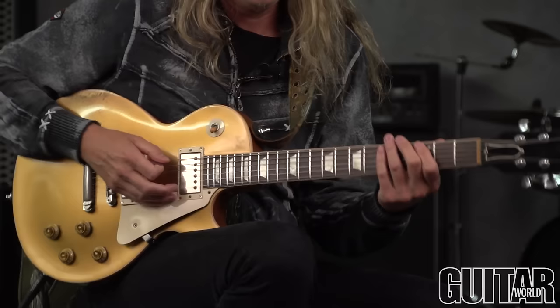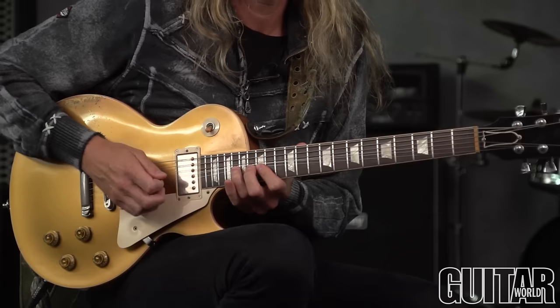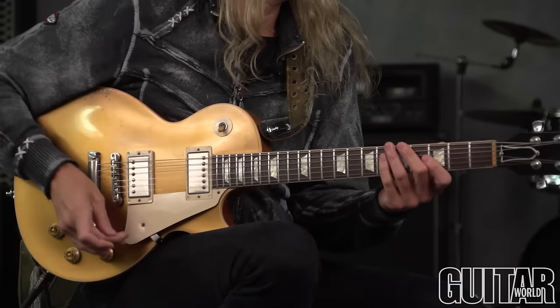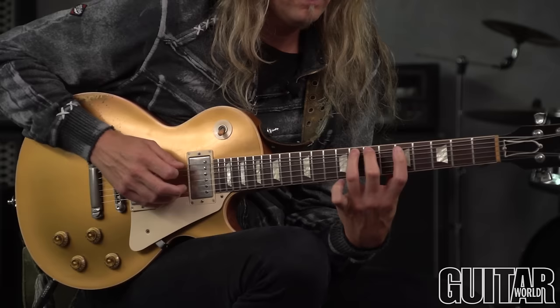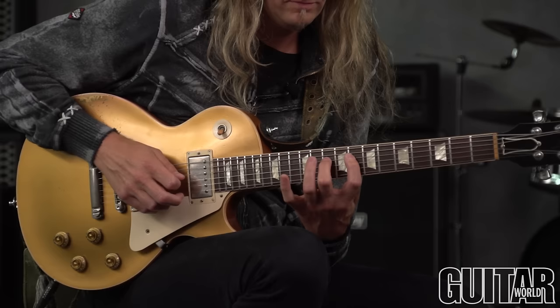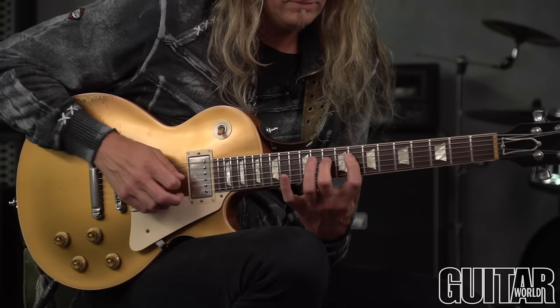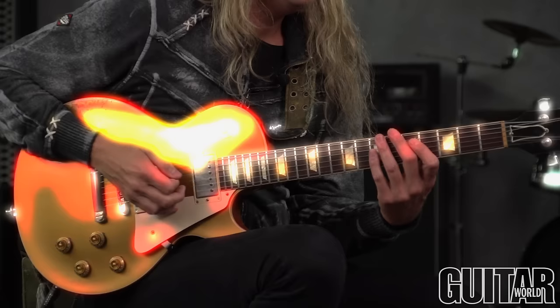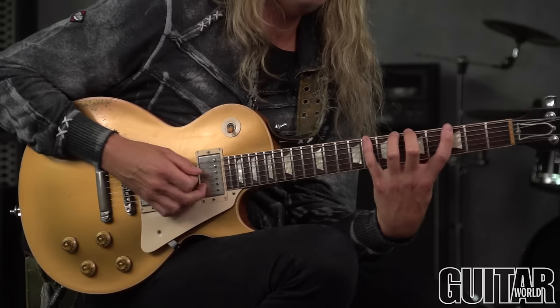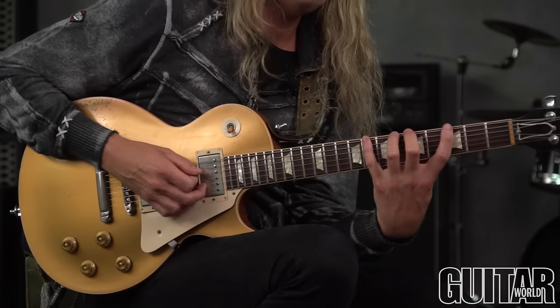That we all know and love, and get up to this one. So here we go — this is a legato pattern that I would use with it. Starting out, we're just going to get three notes per string, and it's going to be a recurring pattern on the way up.